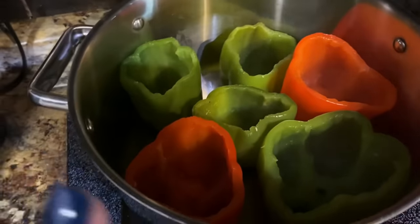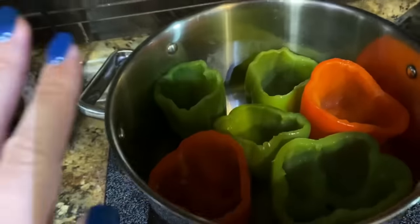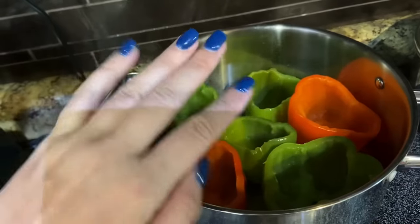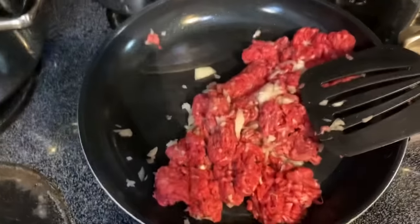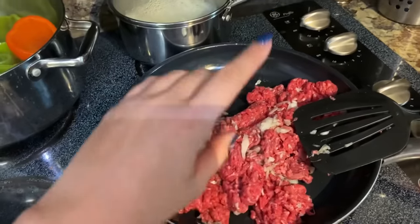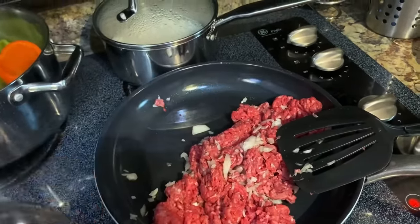I cut the tops off of all the peppers, scooped all the insides and seeds out, boiled those for five minutes in salted water, and then I've salted the insides of the cups. Now I have the beef and the onion in here working on getting browned.